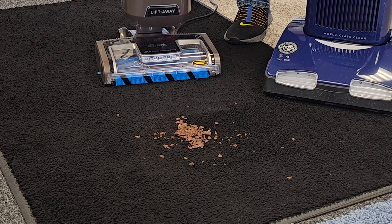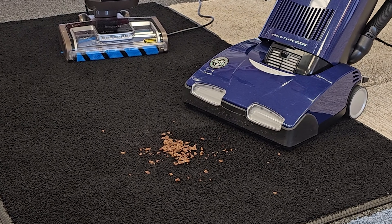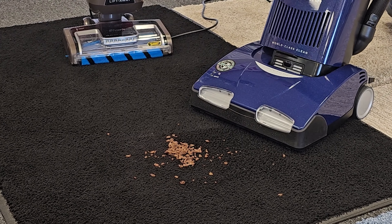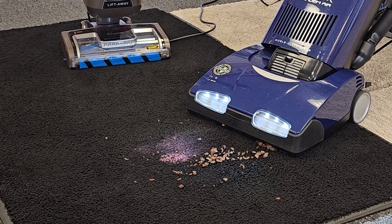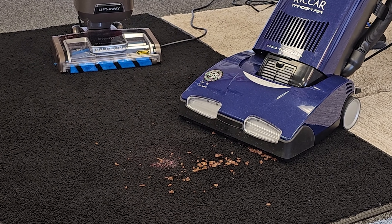We've got some pink play sand and some chocolate rice cereal. Here is the Riccar Tandem Air. The brush roll kind of acts as a paddle and it really agitates the dirt. You can see it's pulling in the rice cereal without even going over it.